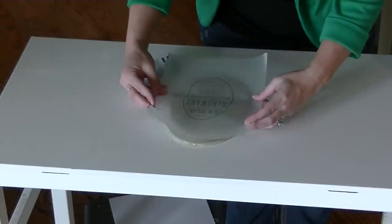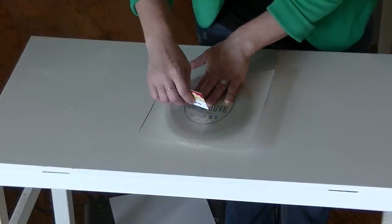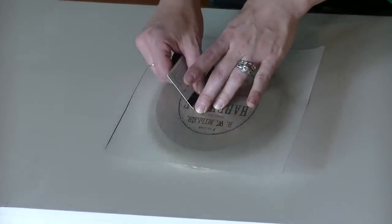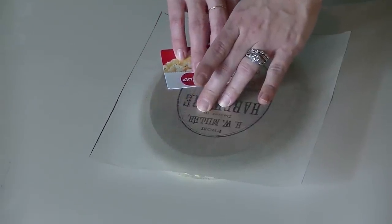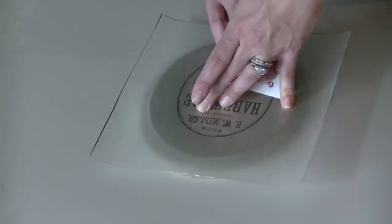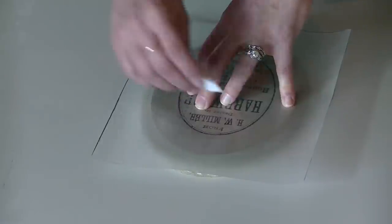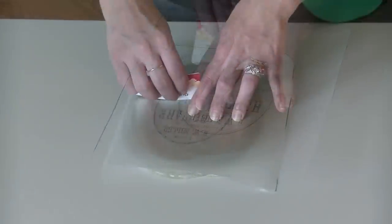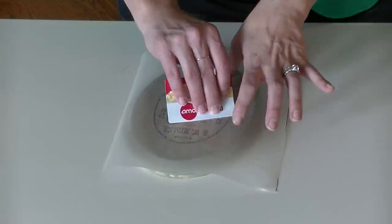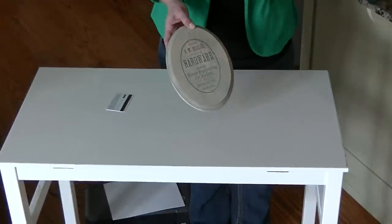You just want to lay it down where you want it and make sure it doesn't move. Then just slowly roll your straight edge — I like to use a credit card to press it into the wood. You don't really want it to smear, so just do it kind of lightly at first, then go back over it, and slowly work your way over the whole image until it's completely pressed into the wood.